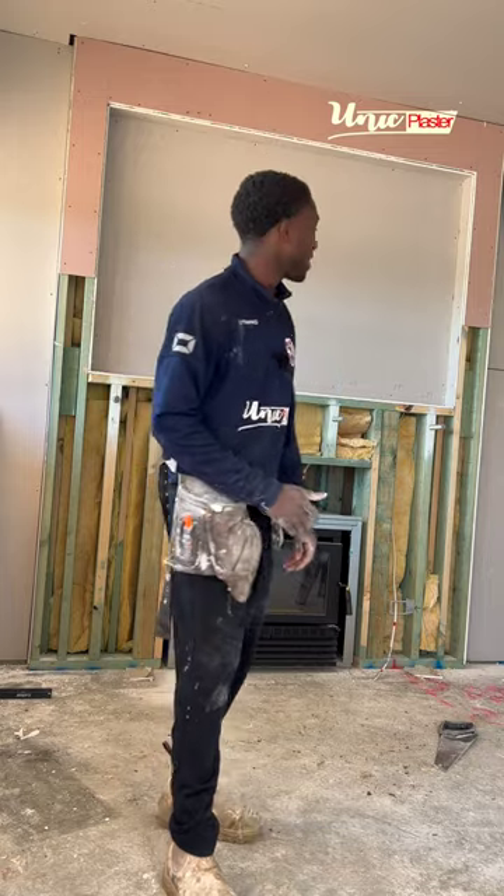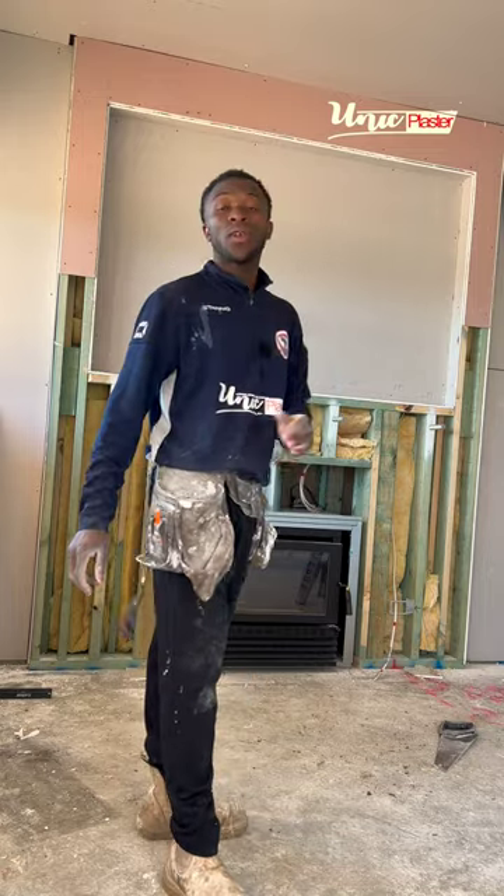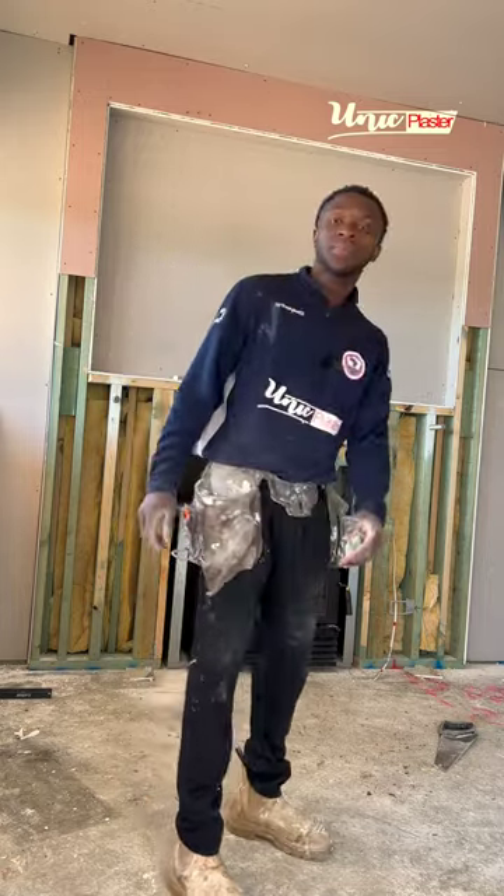If you're new to this page, I suggest you watch my how-to videos that I make daily. I definitely have a lot of videos on how to hang plasterboard.